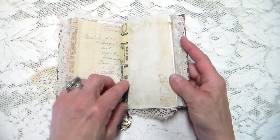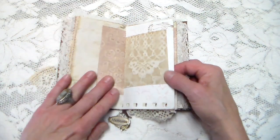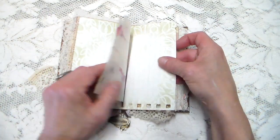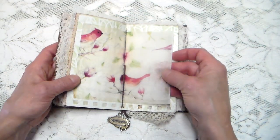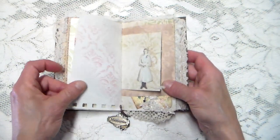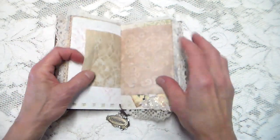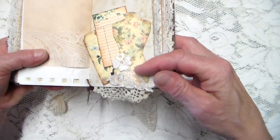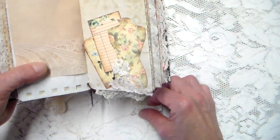More ledger, some washi tape there. All different papers. This is the center of the signature and I printed this on tracing paper — it has lines so you can write. A little Tim Holtz piece. And I like this too — this little dress form and I put like a little ruffle for the skirt on there.